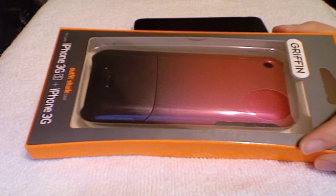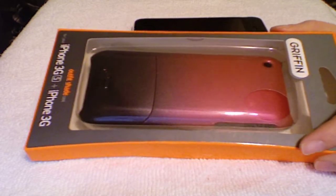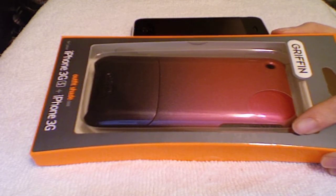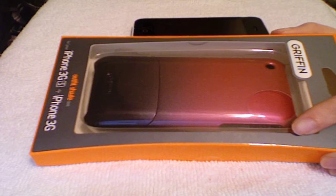Hey YouTube, it's Ashley3G here with a review. This time I have a product that Griffin sent me, and it is the Griffin Outfit Shade. It's a newer case from Griffin, and I'm really excited to review it for you guys. I just wanted to say a huge thank you to Griffin for sending this out to me. They're a really good advocate for us reviewers, and they've pretty much stood by me since Griffin product review day one. So just thank you guys so much over at Griffin.